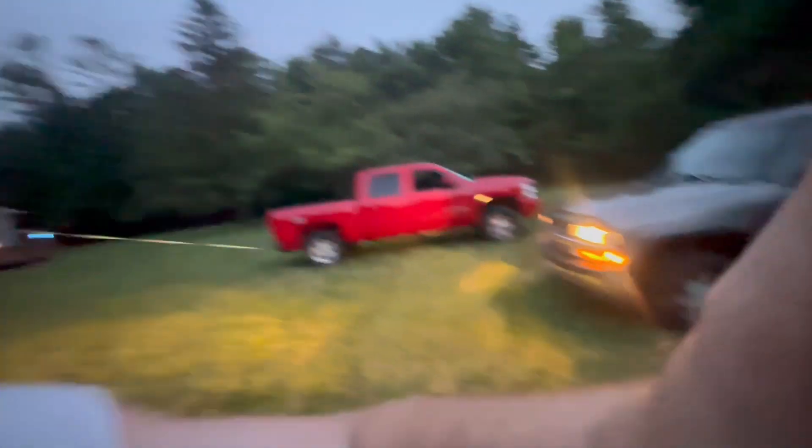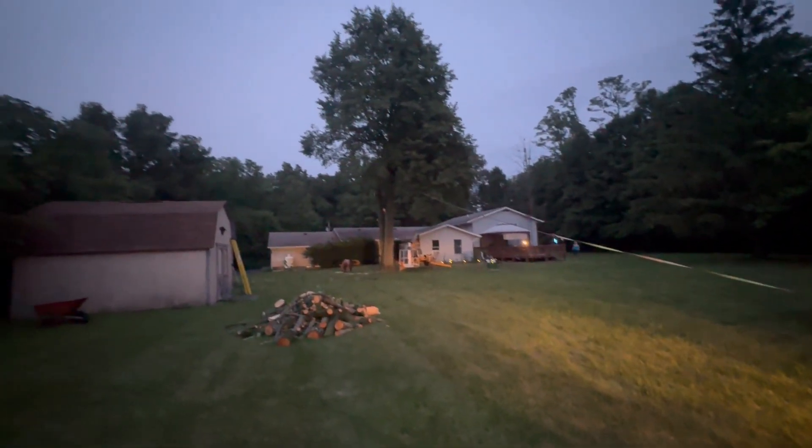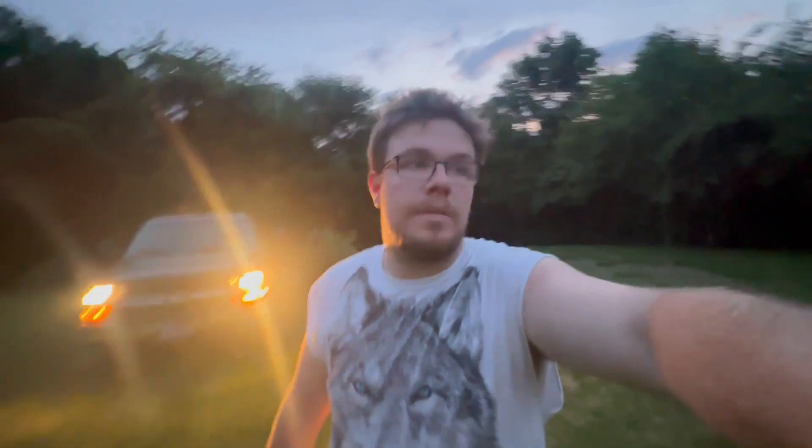It's getting a little darker out and as you can see we got Chuck hooked up to the tree and I think we're getting ready to start cutting and pull it down. Got the old Chevy out here, chains double strapped, so hopefully it will come down here in the next 10-15 minutes.